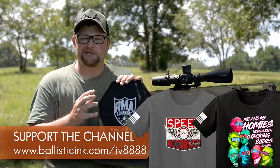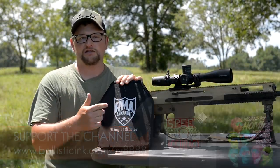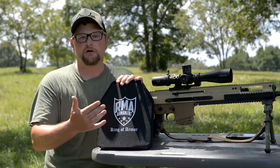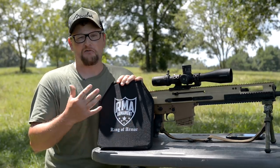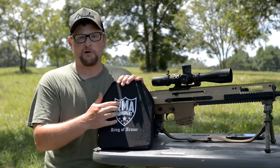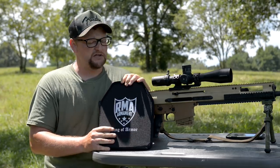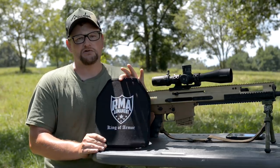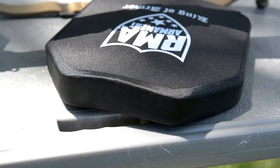Today we're going to shoot an initial NIJ-type test out of a 20-inch barrel, which will show that it can stop the threat it's rated for. These are NIJ-certified plates and they come in at an outstanding value. RMA has been doing a really great job with their armor and we love testing their stuff. It's a very lightweight plate as well.